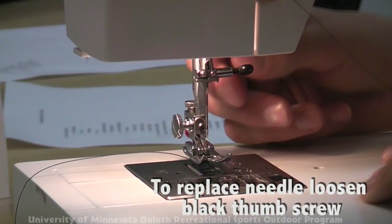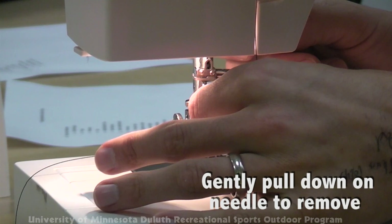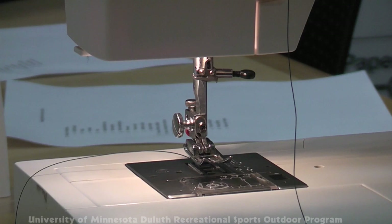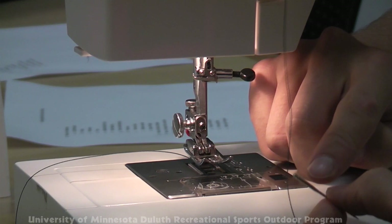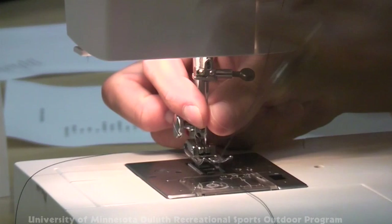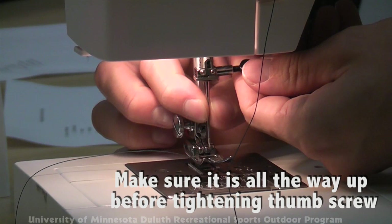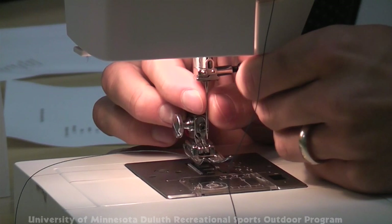To replace the needle, loosen the black thumb screw, then gently pull down on the needle and it will fall out. Take your new needle — every needle has round sides except for one flat side. That flat side goes towards the back of the machine. Insert the needle with the flat part facing the back and re-tighten the thumb screw. Make sure the needle is all the way up until it hits the stopper before tightening. Otherwise it can strike the bottom of the bobbin case. Tighten the thumb screw, but no more than hand tight.